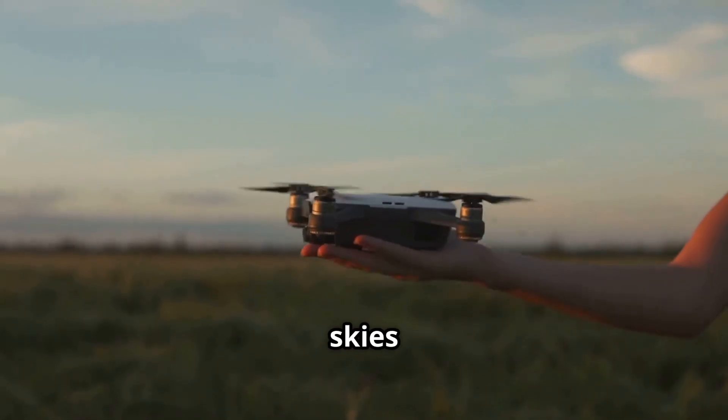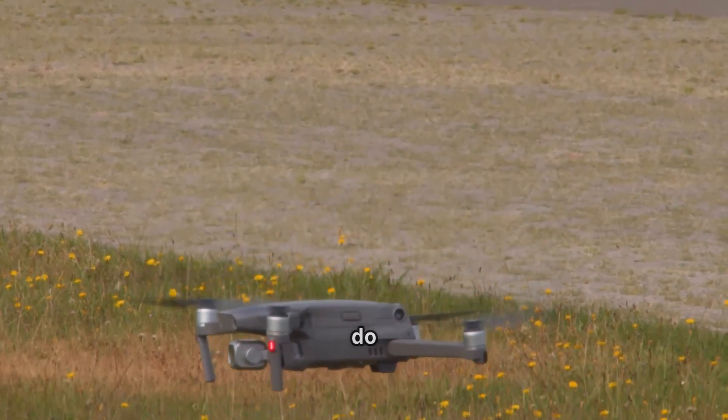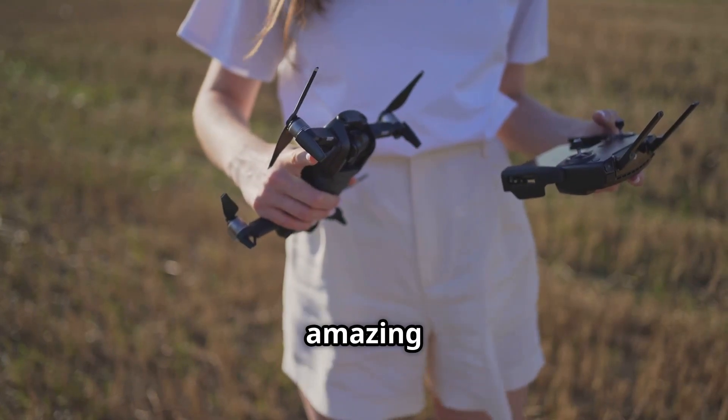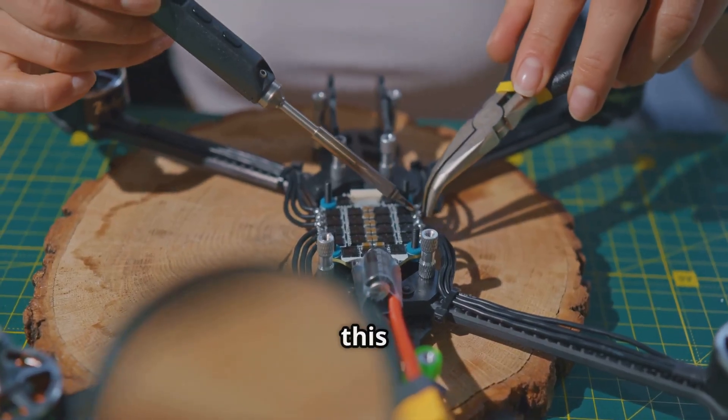Hey there, drone enthusiasts! It's Ellen here, and today we're taking to the skies to talk about drones — or more specifically, what to do when your drone decides to take a vacation on you. We've all been there, right? You're all set to capture some amazing aerial footage, but your drone has other plans.